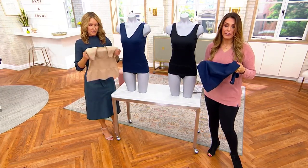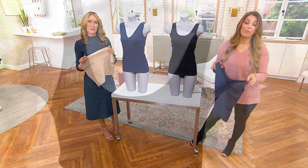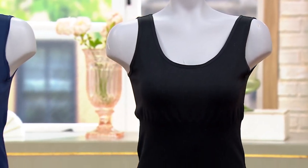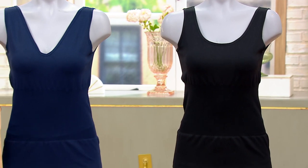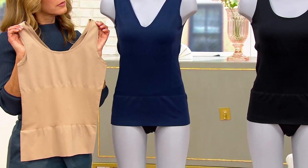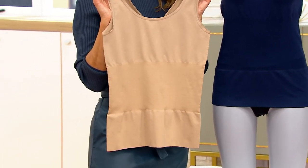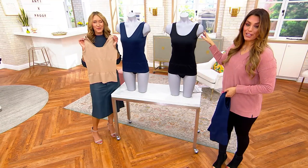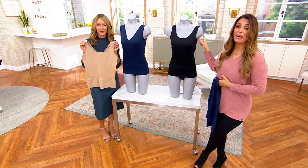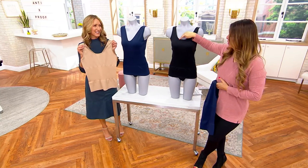Right now it's on clearance — the first time we're seeing it on clearance. We have a 20% savings, so we're saving almost $15 on this top. We have it in three colors: black, navy, and beige. Black is actually the most limited right now — we only have 500 to go around and 300 are already out the door.